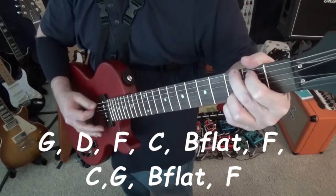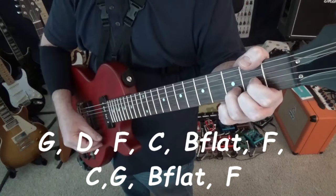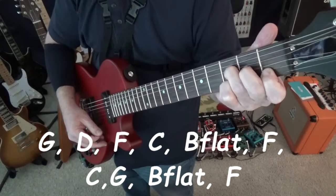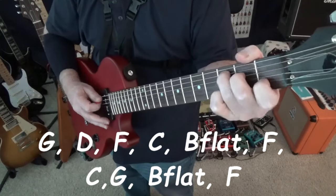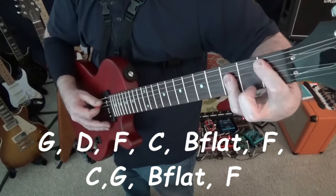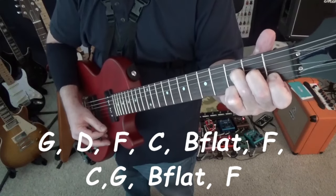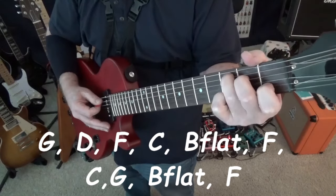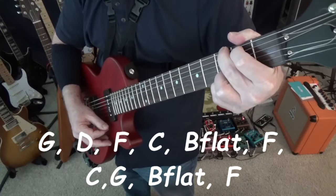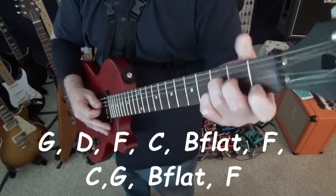We start with a G, then to a D, then to an F, then a C, then a Bb, then an F, then a C, then a G, then a Bb, then an F.